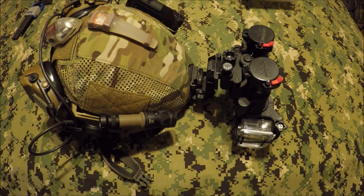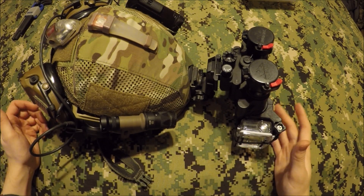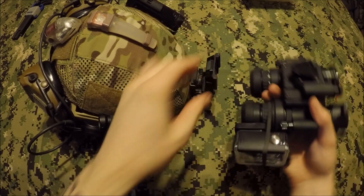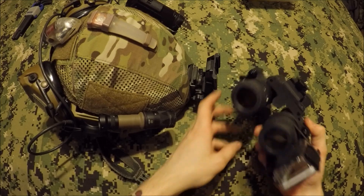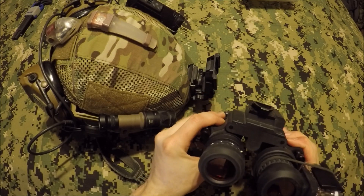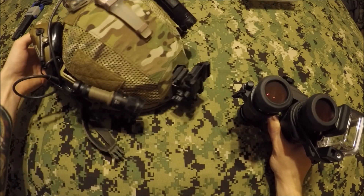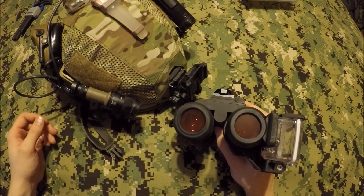Now that you saw some footage straight from the GoPro with the TNVC adapter, I want to go over my thoughts and opinions and things I like and don't like. The first thing I don't like is the packaging — I'd really like to see that changed so everything doesn't come all mismatched inside a cardboard box where things could get broken. This is an expensive adapter, and night vision is not cheap at all.